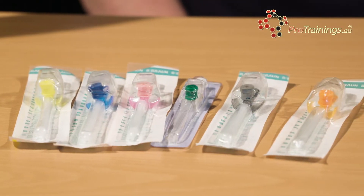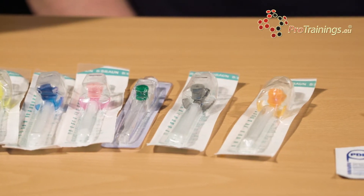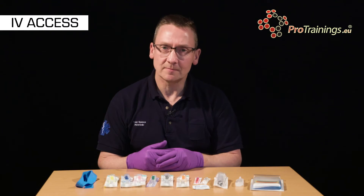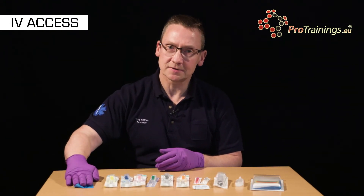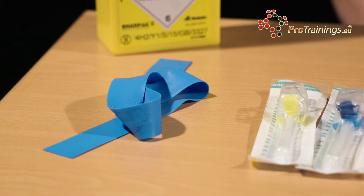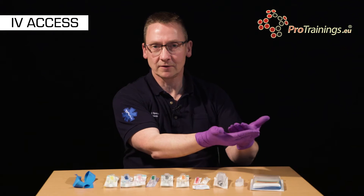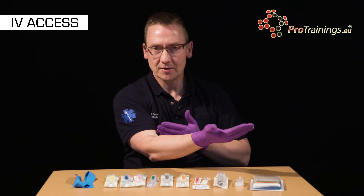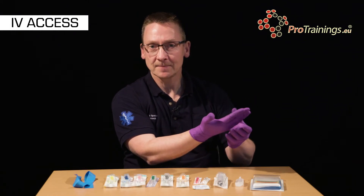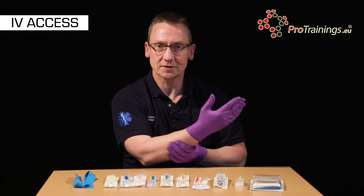Intravenous cannulas can be used for administering drugs and fluids to patients. In front of me here we have a range of equipment, starting with the tourniquet. We use this to pop around a patient's arm, tight enough to restrict the blood flow back from the arm but not tight enough to stop blood flow into the arm. In this way we'll get the veins to engorge and make access much easier.